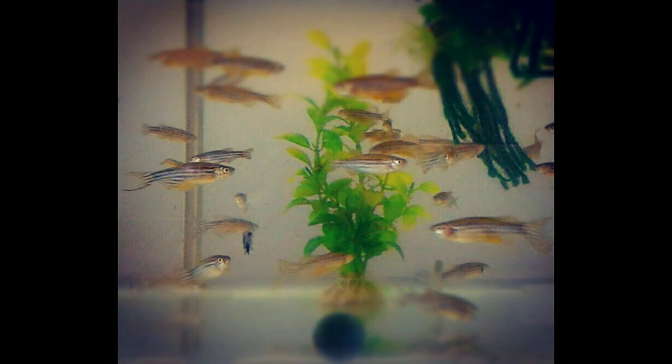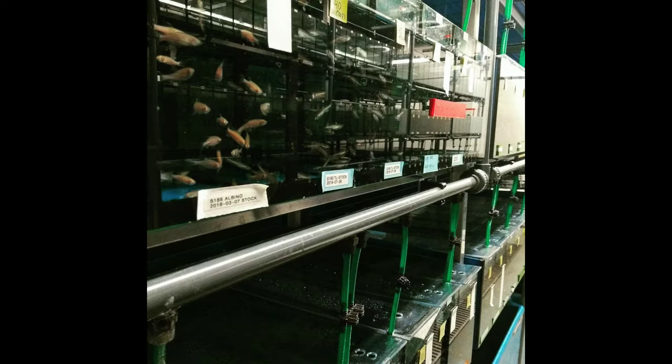The fish are compatible with small fish and tetra as a community. They breed well with other fishers.